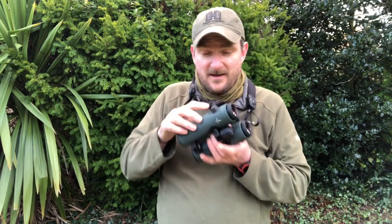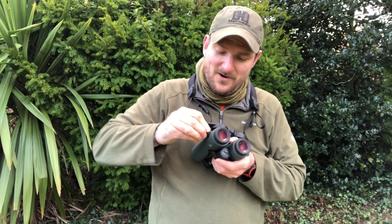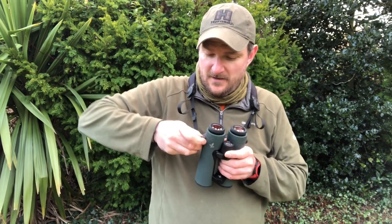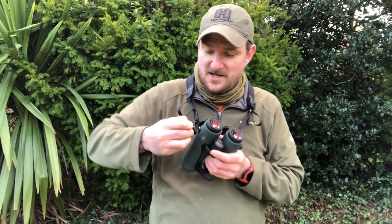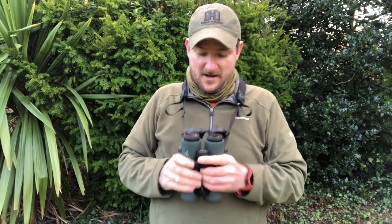You can see the strap around my neck — we've got quick release buckles on the side, which I will attempt to undo on camera. Bear with me — there we go, so that comes off, you can take the sling off if that's your carry requirement, and that pops back in. These things are well anchored.